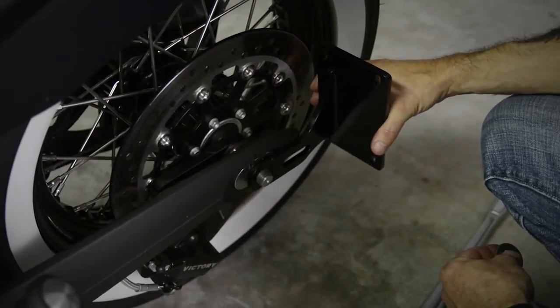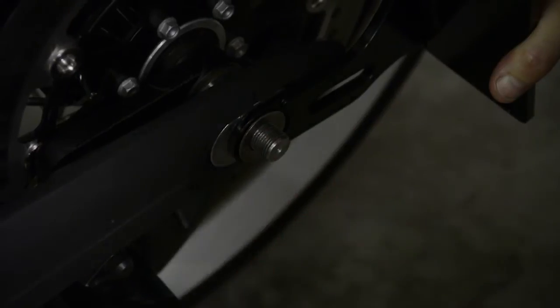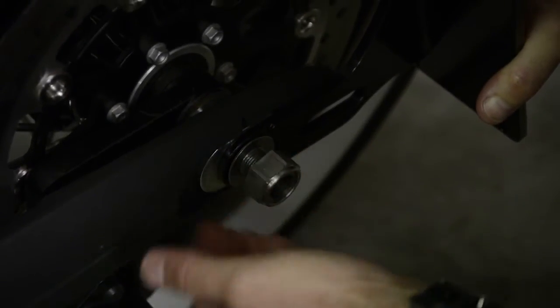Next, you'll install one of our side mount license plate brackets over the existing axle bolt. Then slide on the supplied stainless steel washer and reinstall the factory axle nut.